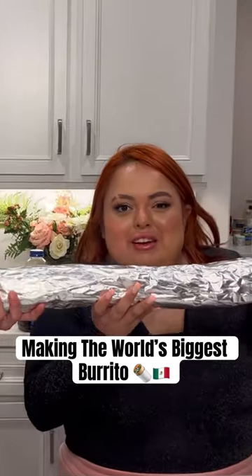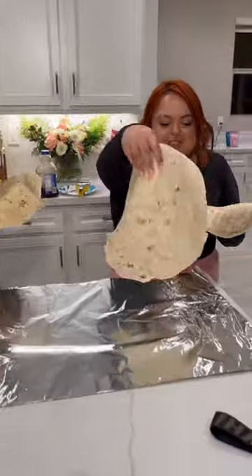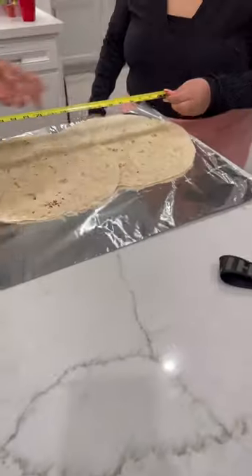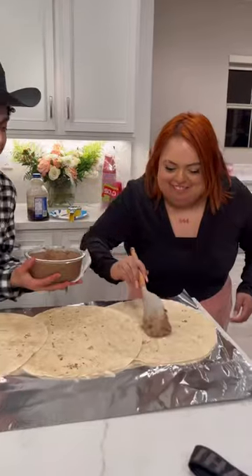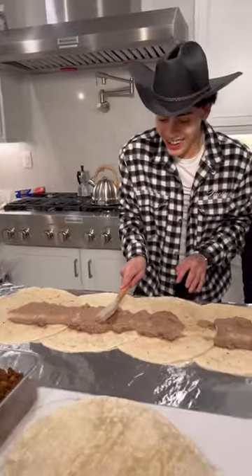Hey Chef Sui, today I'm with Shadi B and we're making a 50-inch burrito. First we put the tortillas on — it's gonna be 50 inches. Now we add the beans, a little bit of wetness. You're a professional one. Now we add the rice.